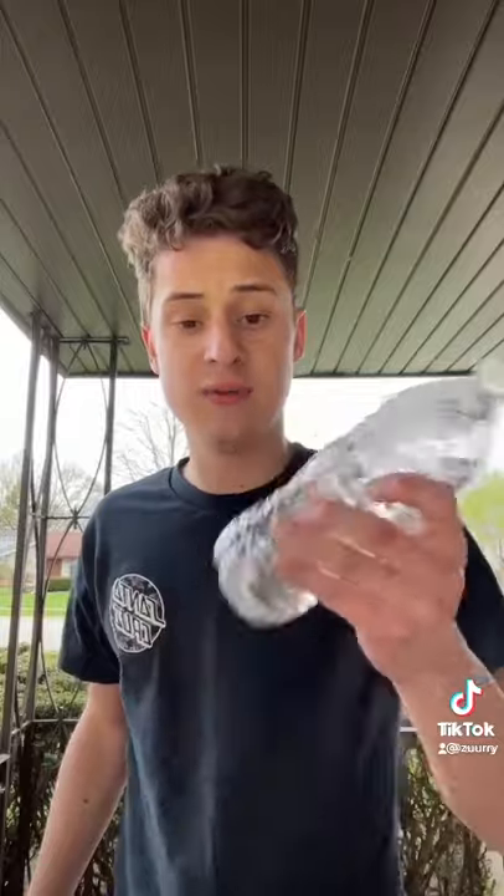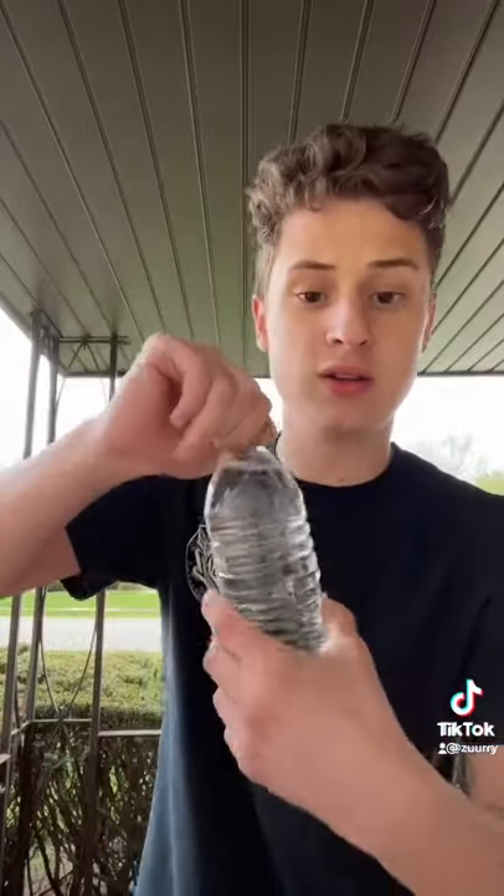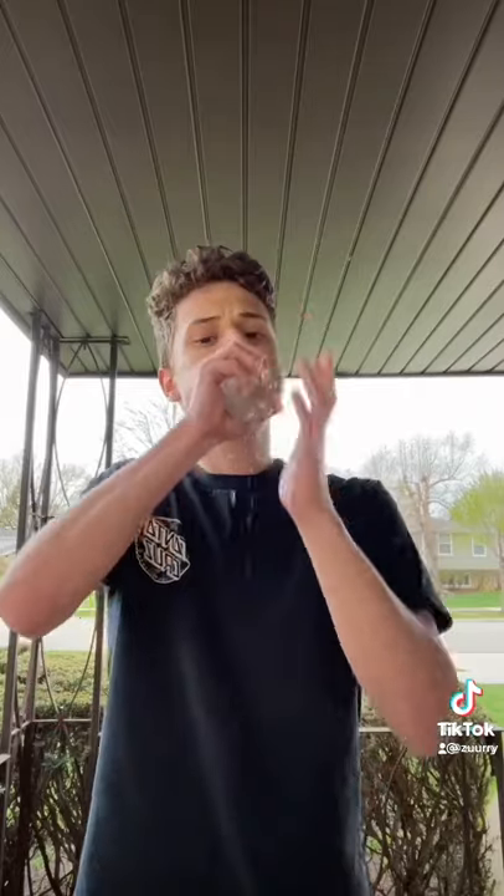You shake the water bottle like this, and after you shake it, it gets the water molecules going so you can do this. Just like that.